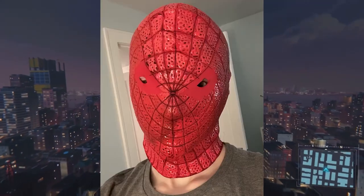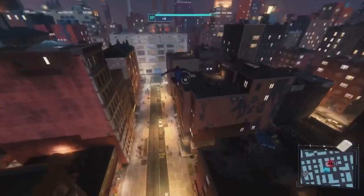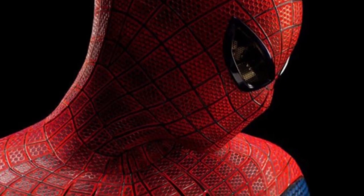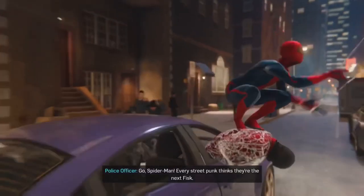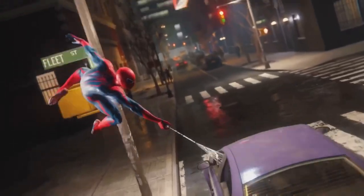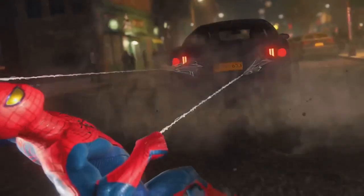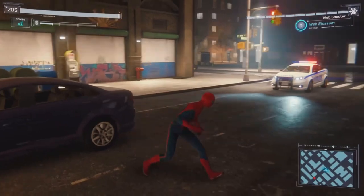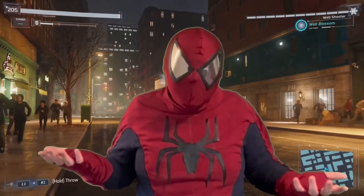Before I get ahead of myself, let's discuss what to do before applying the honeycomb pattern with the red puff paint. On the TASM costume, it seems there's a black pattern underneath the screen printing with the red honeycomb pattern. With that information, I decided to replicate that onto my mask — I basically covered the entire mask with black lines in between the web pattern. After that tedious task, we can get on to the main event: the honeycomb pattern.